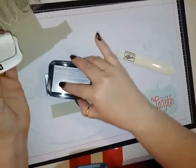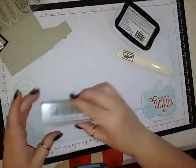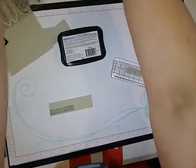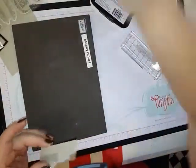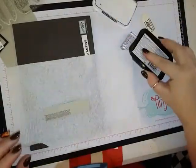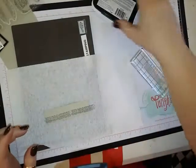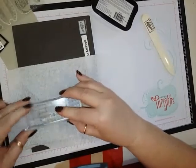I'm going to be using Momento Tuxedo Black. This is going to be inked quite a few times on your paper. If you put it on your grid paper that helps. If you overlap it a little bit, that's just fine, and if you don't, that's just fine too.